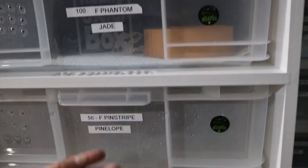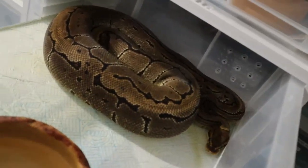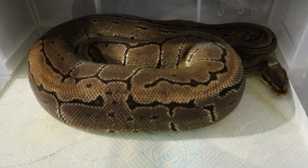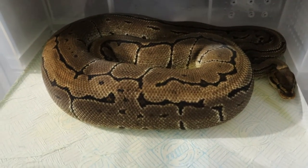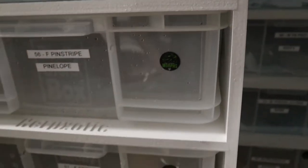He weighs in about 900 grams. The first female is our Pinstripe at 2.5 kilograms - we've had her about a year and she's pounding food. She used to be a trouble feeder but not anymore. We're going to make Banana Pastel Pins.